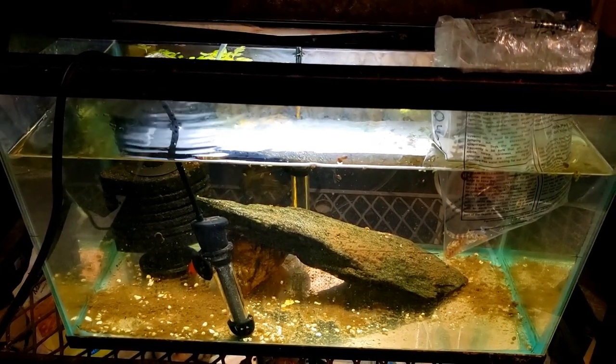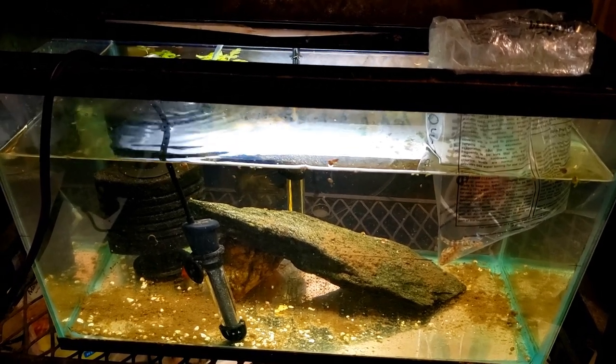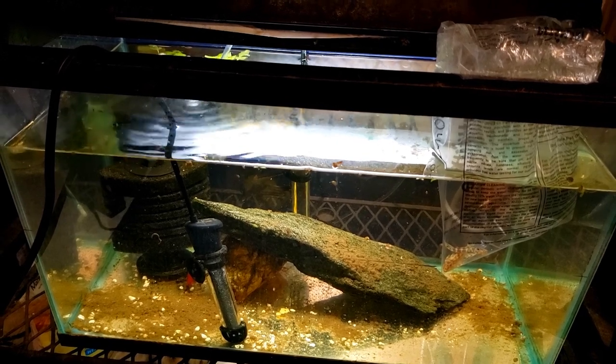Hey everybody, just want to do a quick update on some new fish I got today. They're going to go here in the quarantine tank, and I'm going to make one minor adjustment to the quarantine tank, but we'll get to that in just a moment.